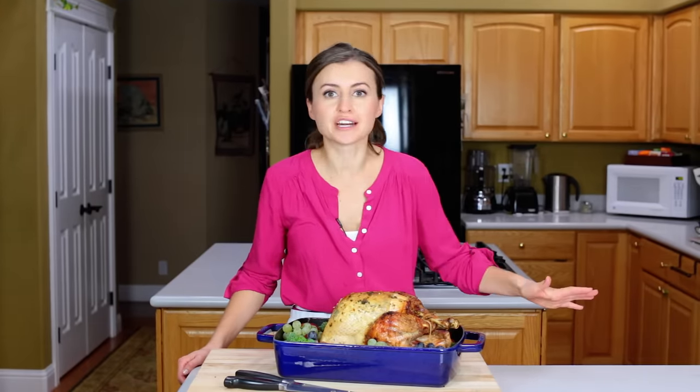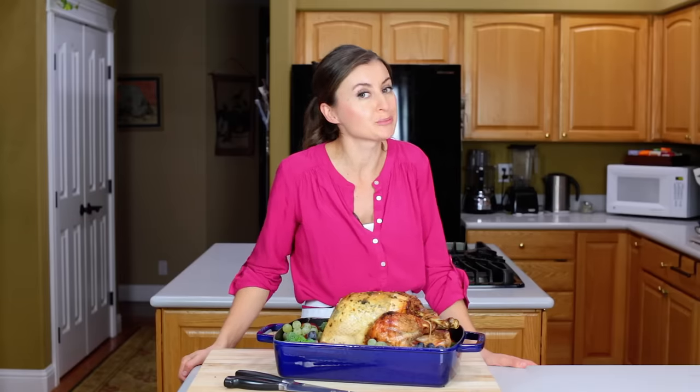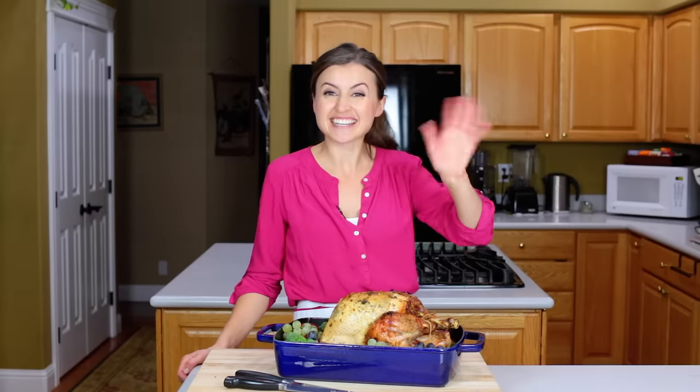It tastes as if it's been marinating for hours, but it hasn't at all. I hope you guys enjoyed this video. If you did, give me a great big thumbs up below and make sure to subscribe to our YouTube channel for more great recipes. We'll see you later.